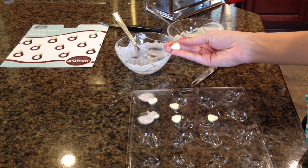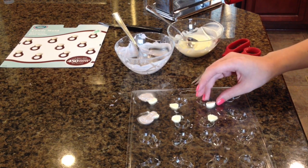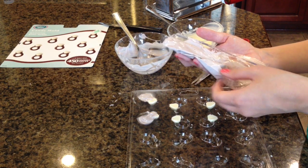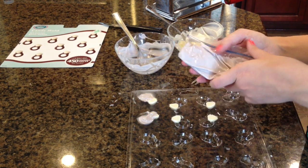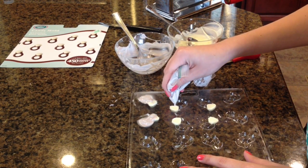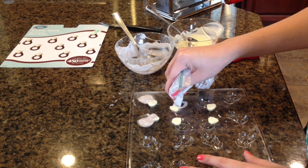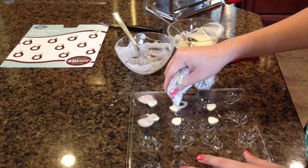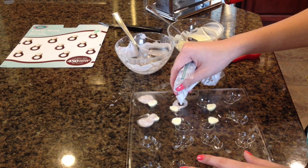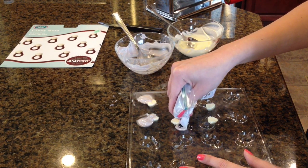I've cut out my diamonds and they don't look like much so far, but they're going to look fantastic. I placed them back in the mold, then filled a baggie with my silver chocolate and cut a tiny little hole on the end. This is how we're going to fill in the rest without making a huge mess and making sure that the ring keeps its shape. Do that for all of your rings.